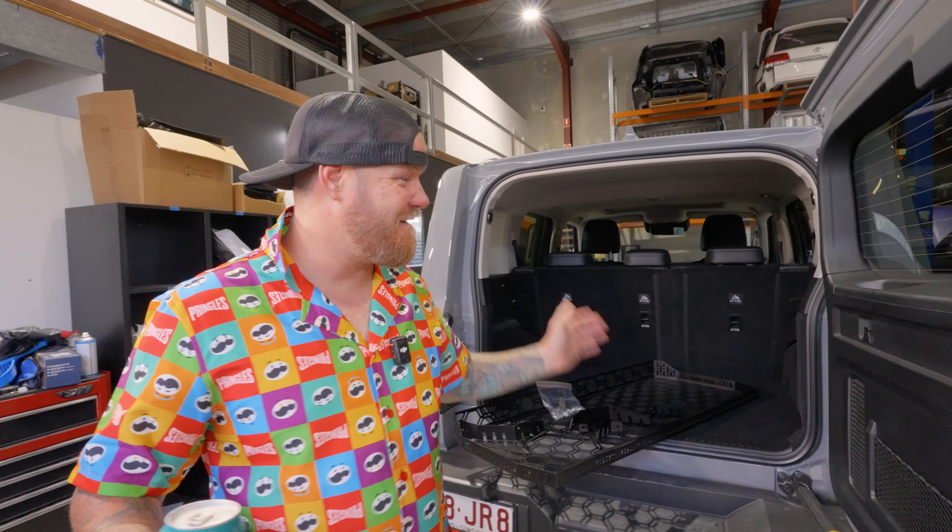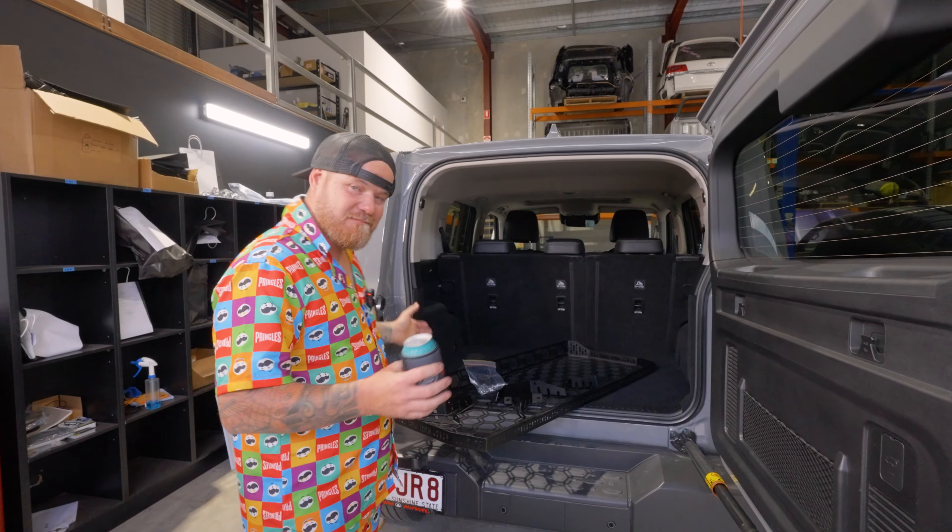G'day Legends, welcome back to another Friday Hour of Install. Now today we're on the Mighty Tank 300. If you haven't been here before, welcome to Pirate Camp Co's Install Channel.